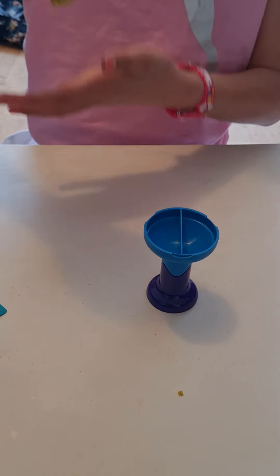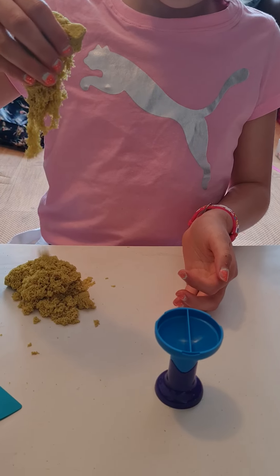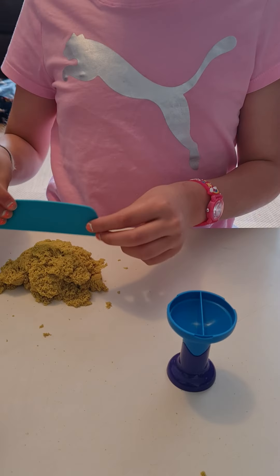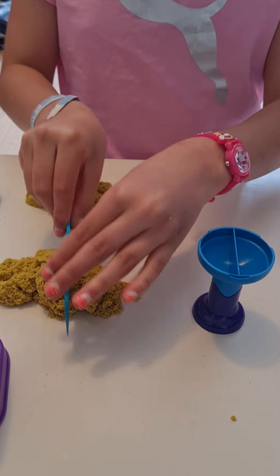First, if you hold it in the air and wait for it, it kind of looks like it's living. And then when you cut it, it stops moving.